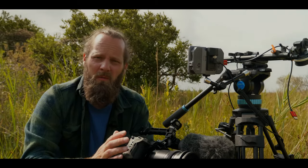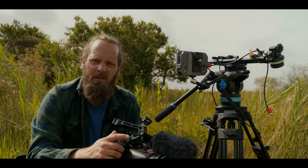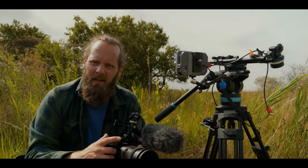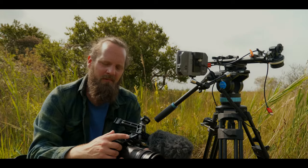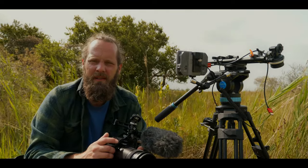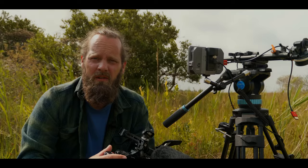My GH6 lives in the Small Rig Black Mamba cage permanently, but because this cage has such a slim fit, the grip is very much usable. I will say that the grip is on the large side, especially with the cage on, but it's close to perfect for me because I have relatively big hands. Reaching the front FN buttons is a bit easier on the G9, and you have to reach around a bit with your fingers on the GH6. I find that difference most noticeable when I'm shooting wildlife, where I have the front FN button set to near and far focus and I look through the viewfinder.